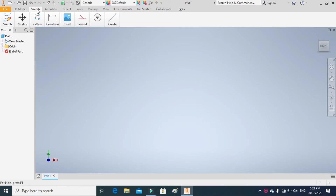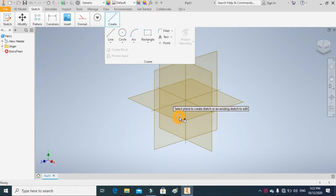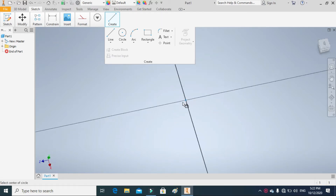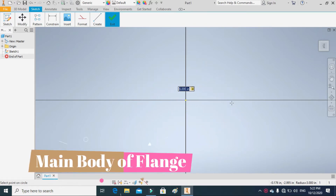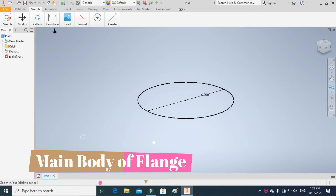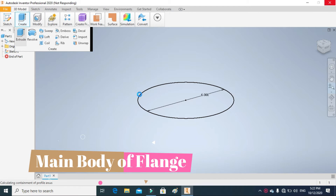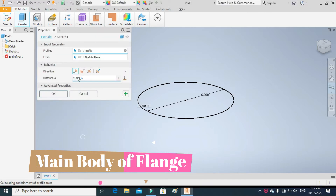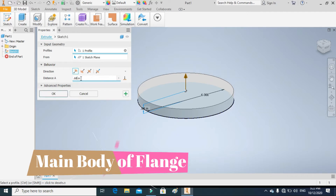First of all, to draw the welding neck flange, we will draw the main body of the flange. Draw the main body of the flange — sketch a 6 inch diameter circle, finish the sketch, zoom out, and extrude the circle up to 0.6875 inches.